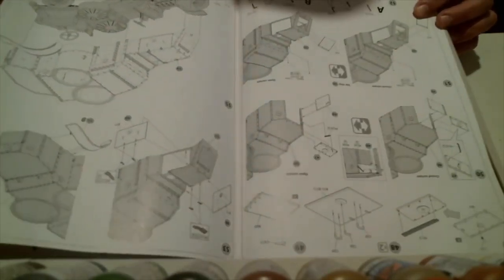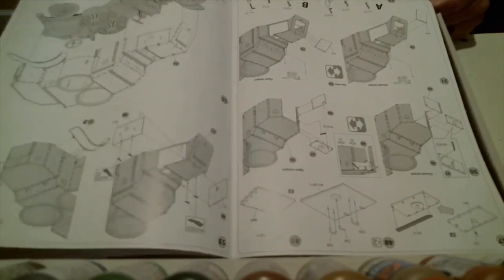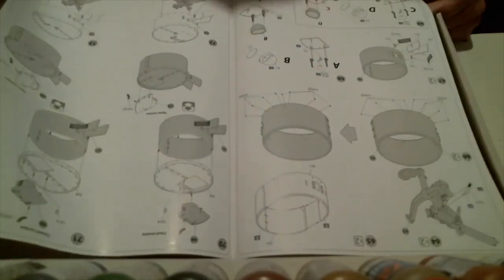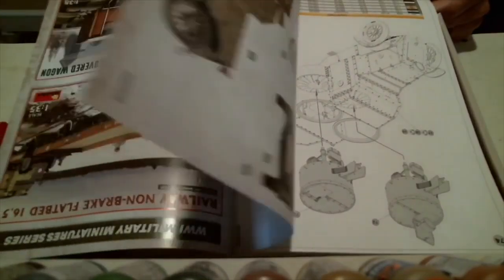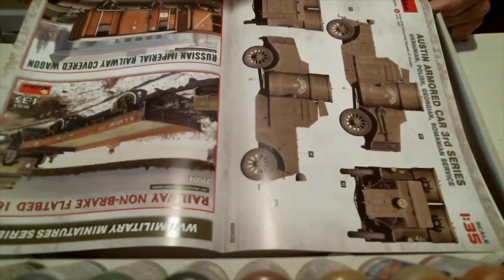It's a pretty detailed kit. The instructions look like each section is pretty well thought out and illustrated, so it shouldn't be trouble putting it together. It looks like a lot of steps, but each step only has a few parts to put on. I'm really liking what I'm seeing here. There are some more drawings, and at the end you've got some advertisements for other really nice kits they're putting out.